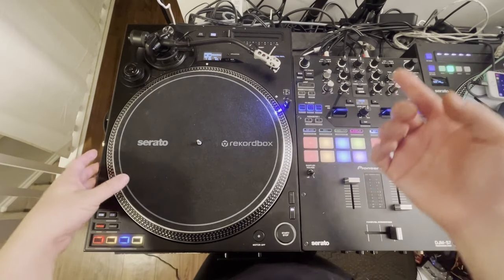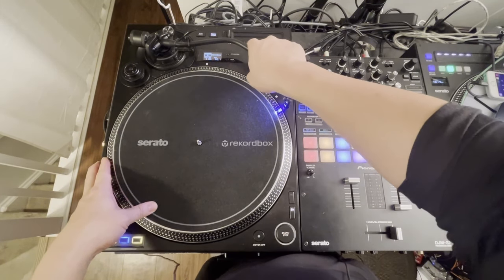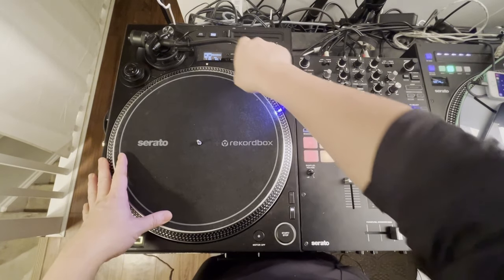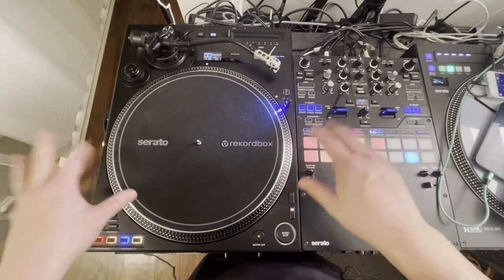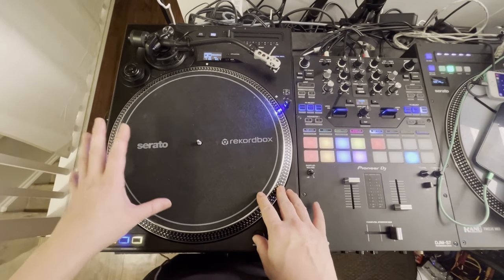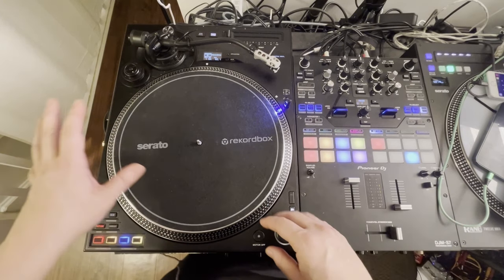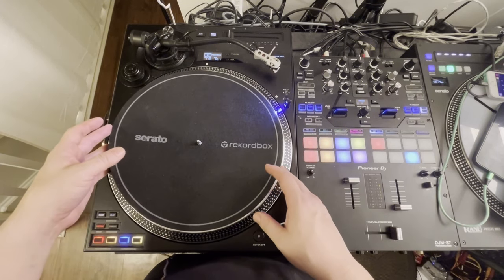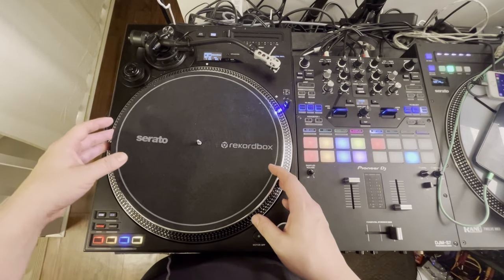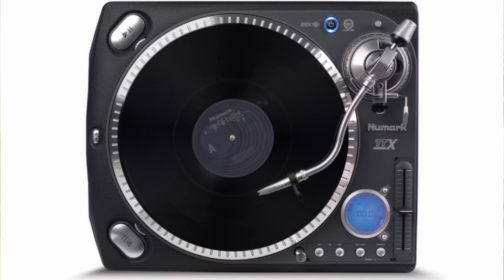It's a lot of black. The one nitpick is, for whatever reason, a black head shell on a silver tone arm looks great to me. But a gray head shell on a black tone arm — that doesn't look great. But overall, this is a very, very gorgeous looking deck. It's not ostentatious. It doesn't look like some kind of bad futuristic spaceship mock-up like some of the decks from the 2000s, especially that Numark TTX.